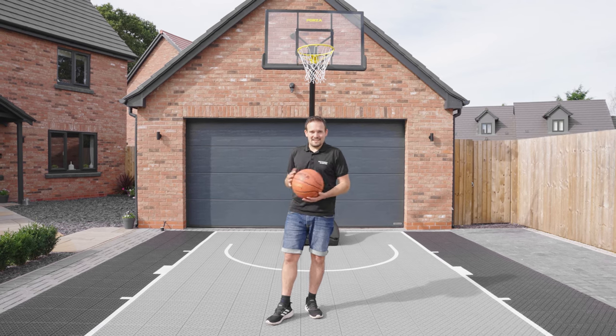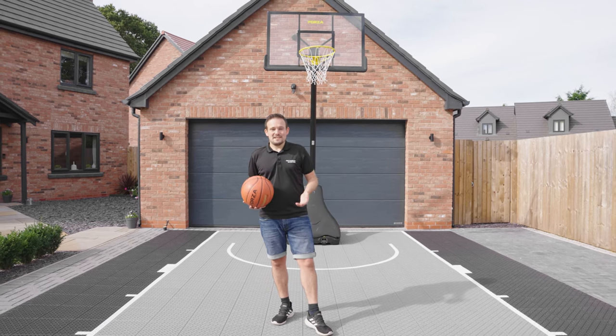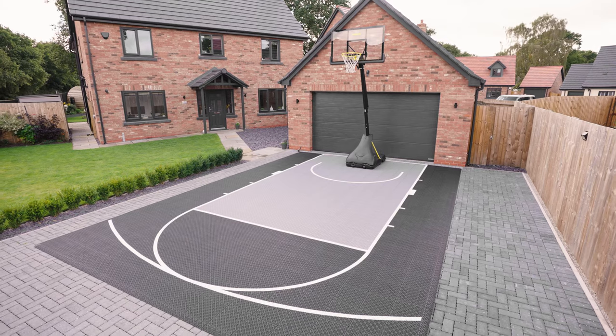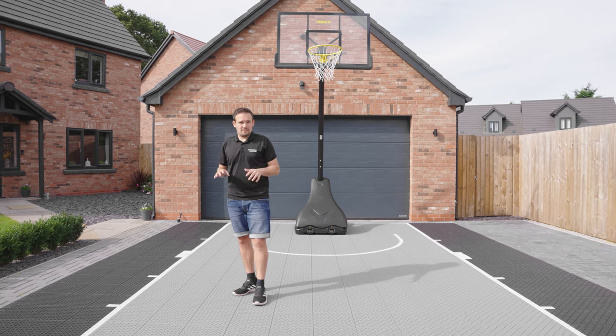Now let's talk about installation. Installation of these courts is very, very quick and very simple. This is a 5x8 court and it took me 45 minutes to put together myself.